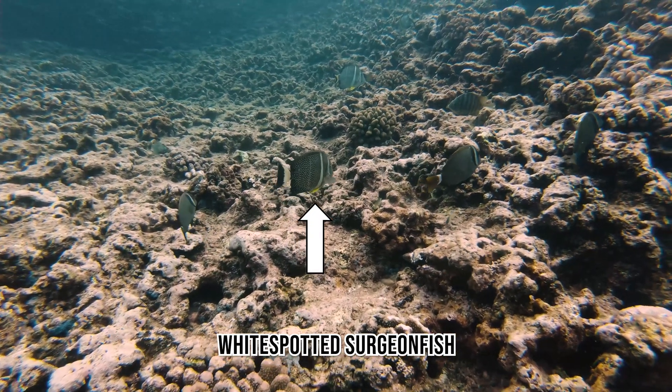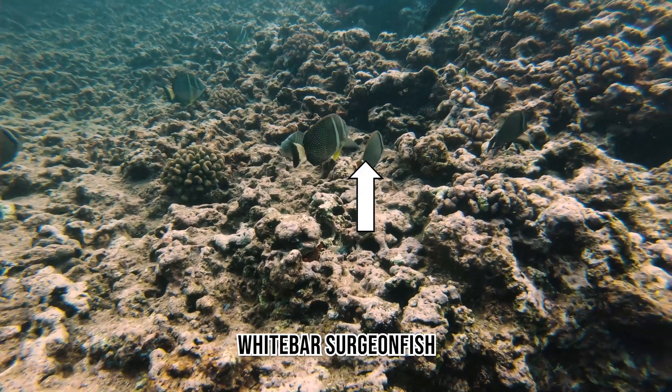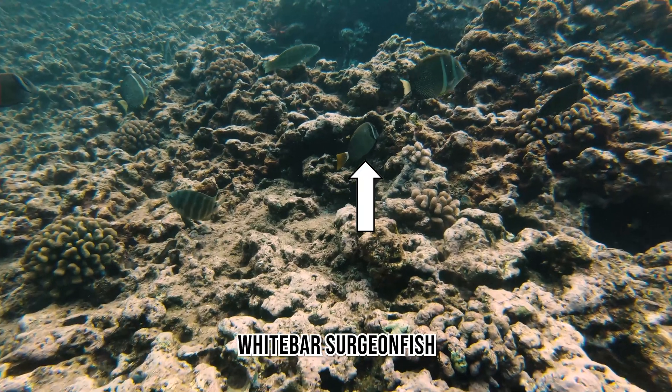The White Spotted Surgeonfish is normally found in its home in the surge zone. The White Bar Surgeonfish is similar to the White Spotted Surgeonfish — they're often found in the same general area along with the Convict Tang.